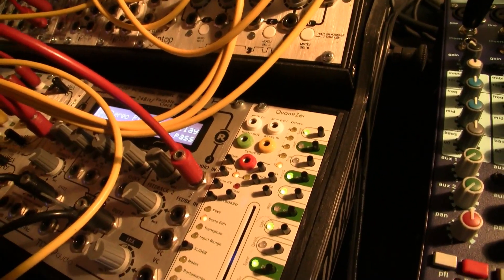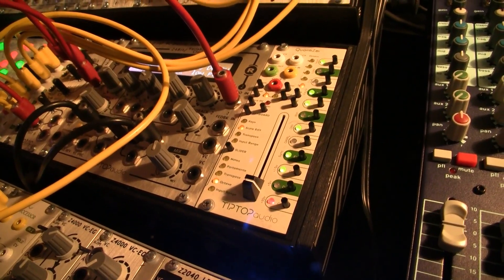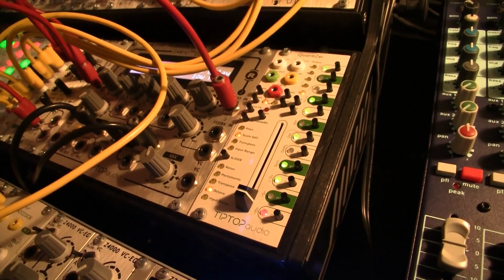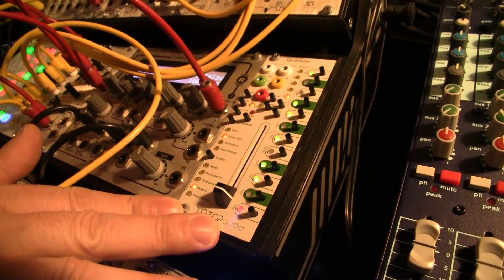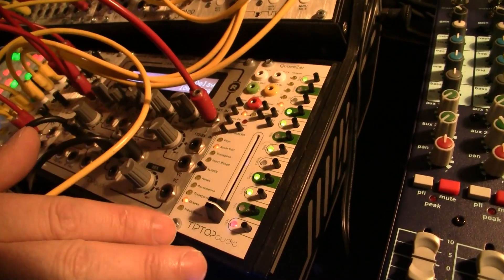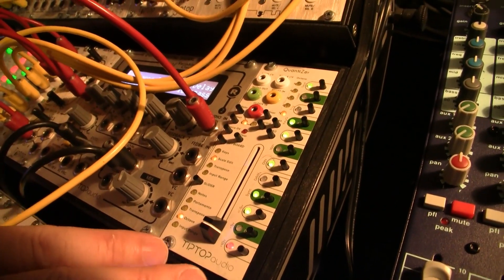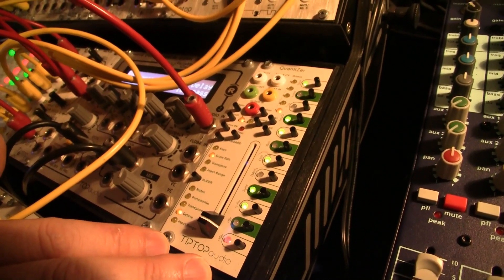You actually saw the prototype two years ago, and I demoed it to you — it was pretty raw back then. But it's pretty complete by now and it's full of features. As you can see, there are just so many switches and jacks and a slider in here, and this thing is both very high precision but at the same time extremely playable.